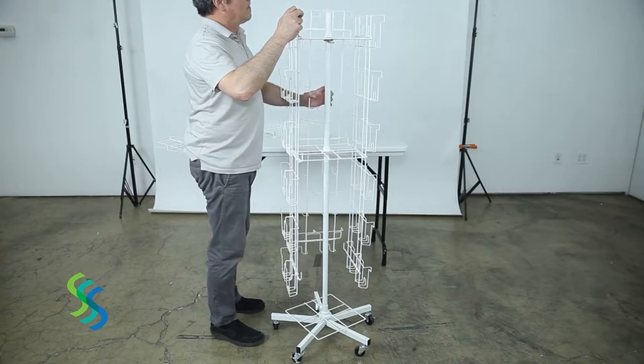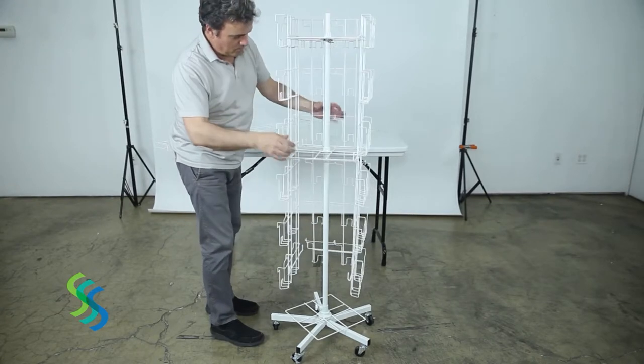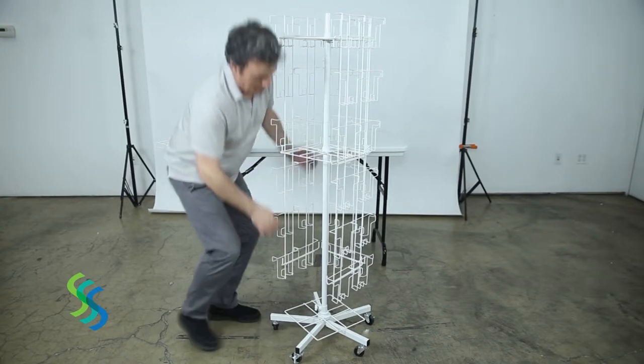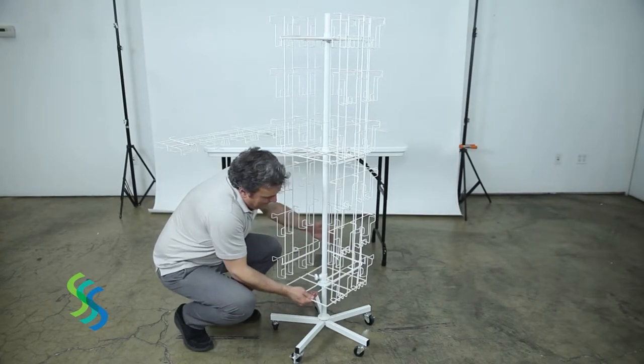Hang a third panel on one of the open sides of the assembly unit. First, hang this panel on the upper square frame. Then, lift the center square frame and lower it onto the hooks in the center of the panel.